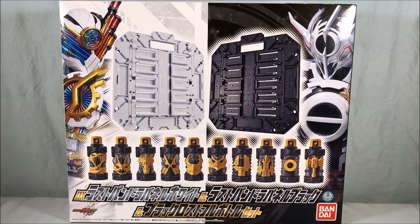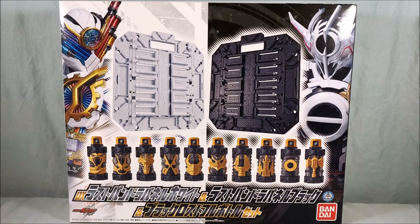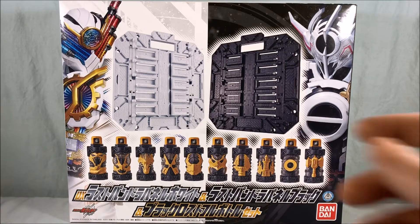It's been a while since I've seen Build, but if I remember correctly these were the Lost Bottles — they don't have any best match. Some of them were used by Grease's friends for their forms, but basically these Lost Bottles had to be collected and put on the Pandora Panel to open up the black hole — one of Evel's many plans that he was hatching. I'm still not quite sure what his ultimate goal was.